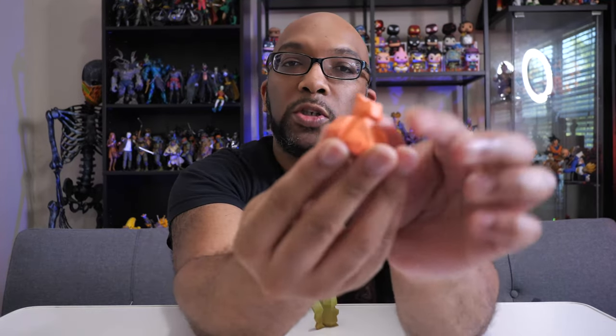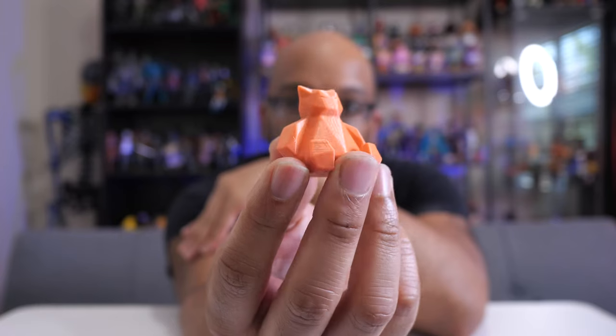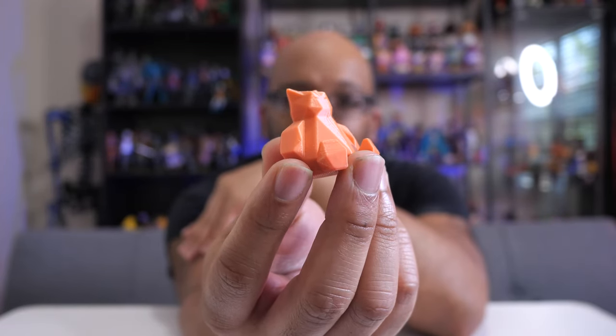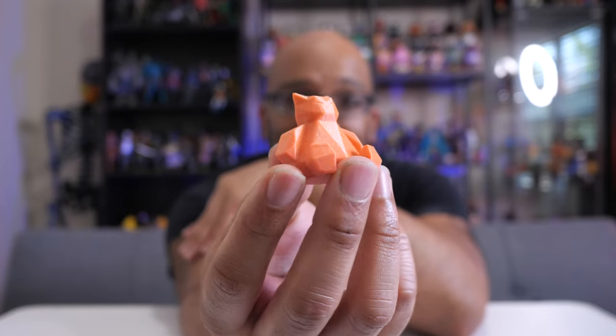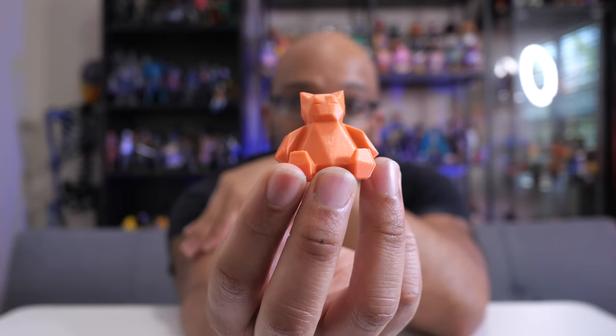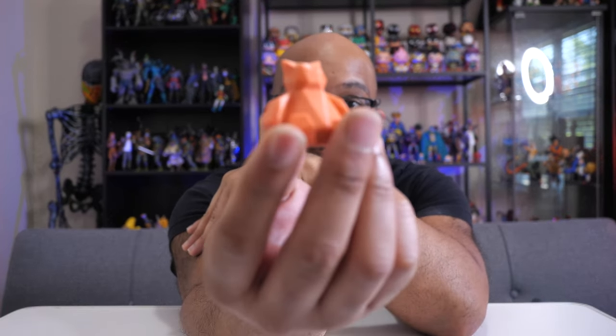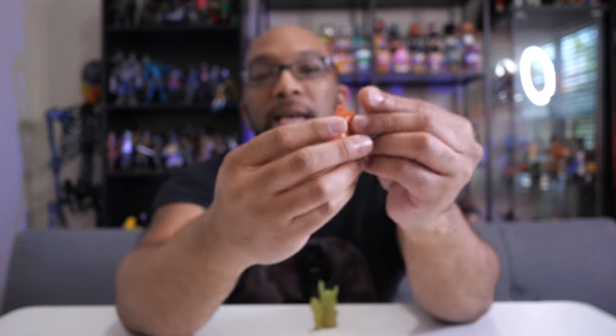I'm also building up a small army of low poly Pokémon figures. The first is this really small Snorlax. By default he's a lot bigger, but I printed him small because I was dealing with some failures and needed a win. He came out very nicely in orange, printed flat with no supports.